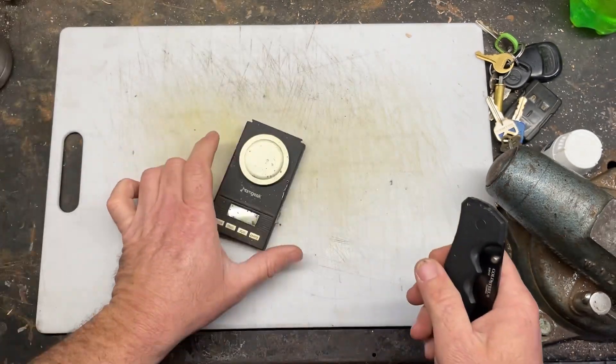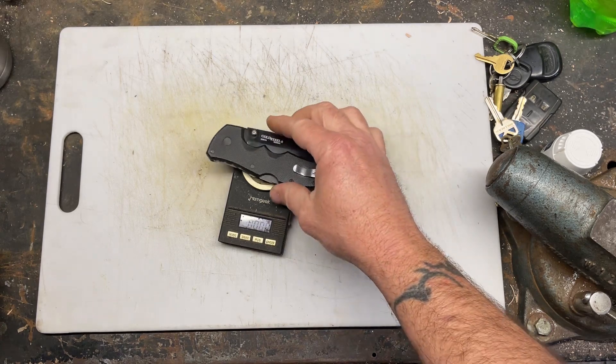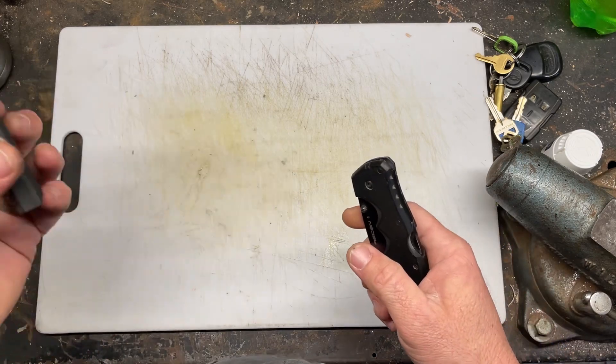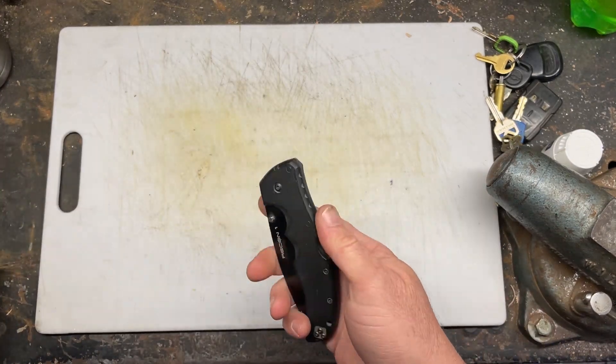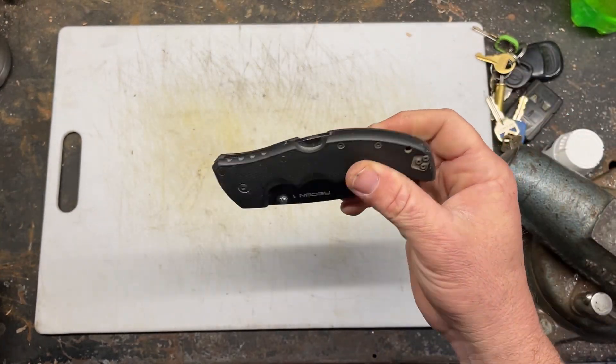I actually have a scale — let's see what she says. It's probably too heavy for the scale. Yep, too heavy for the scale. In hand, it's bulky and big, but it slips in real thin and nice.